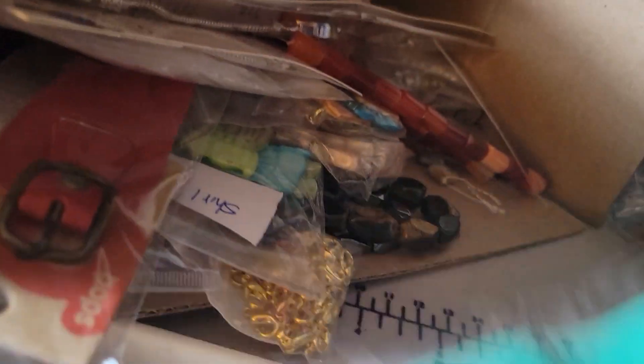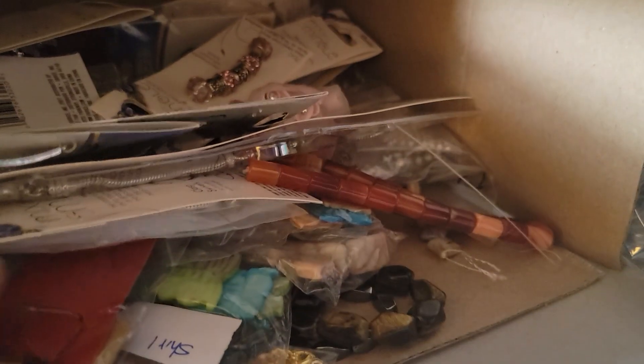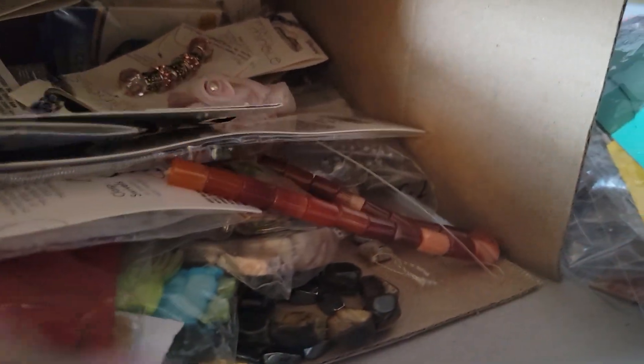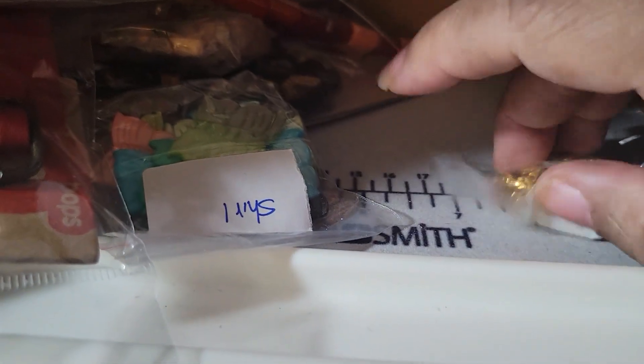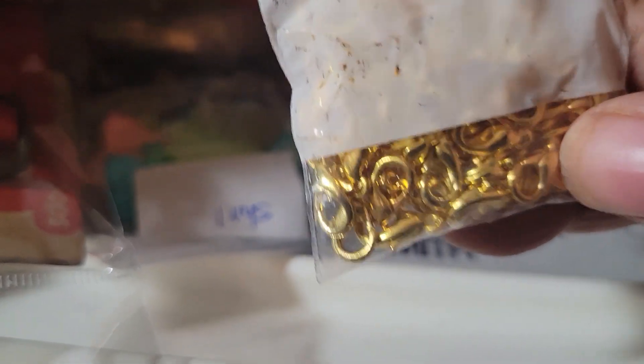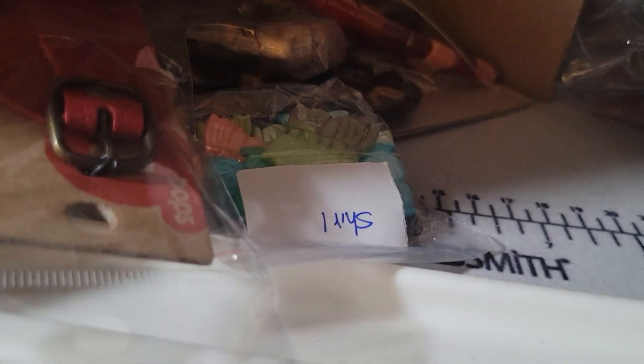The leather bands come in many different colors — I got yellow, gray, purple, and green. So cool! And then, remember I mentioned the tiny lobster claw clasps to put those embellishments on — I've got those as well.